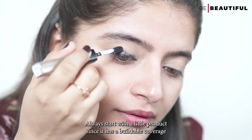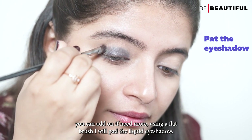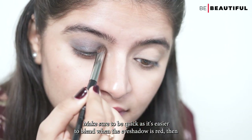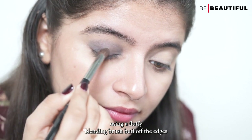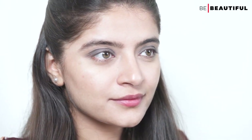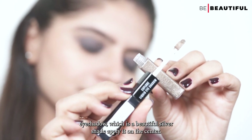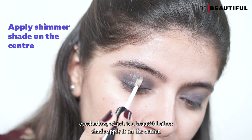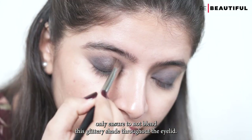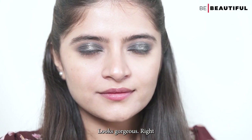Always start with a little product since it has buildable coverage — you can add on if need be. Using a flat brush, I will pat the liquid eyeshadow. Make sure to be quick as it's easier to blend when the eyeshadow is wet. Then using a fluffy blending brush, buff off the edges for a soft smoldering effect. Now comes the fun part — using the other side of the liquid eyeshadow, which is a beautiful silver shade, apply it on the centermost part of the eyelids only. Ensure not to blend this glittery shade throughout the eyelid; the focal point has to be on the centre of the iris. Looks gorgeous, right?